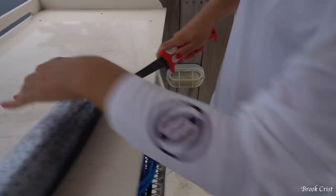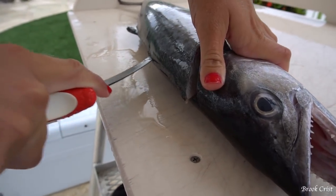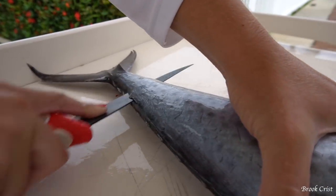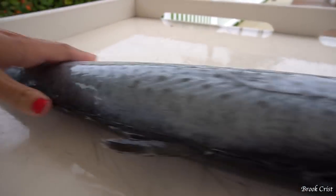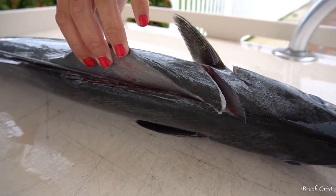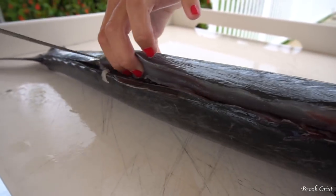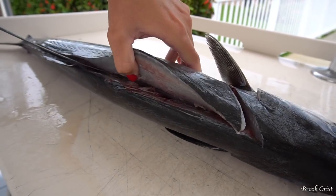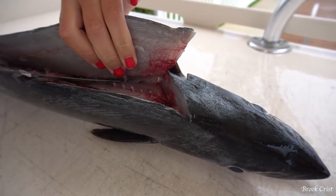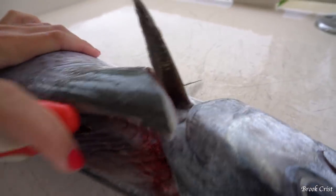I'm going to fillet this guy up now, starting from behind the head, cut across, and then take my knife and just slide down the bones. Now a lot of people don't really care to eat kingfish — they have a bad reputation as being a trash fish, or a fish that you just smoke and can't cook on the grill or fry. But if you eat them on the first or second day, they're actually very good.